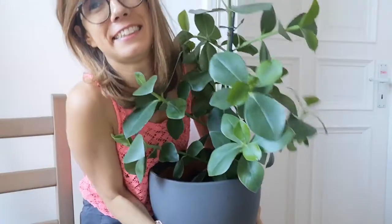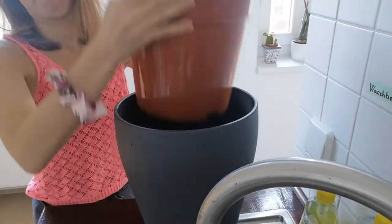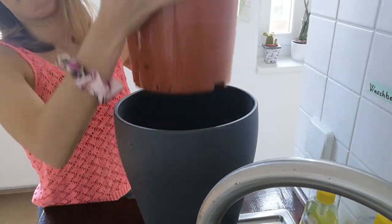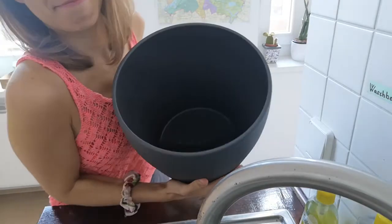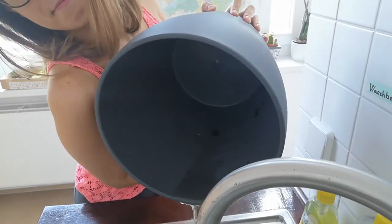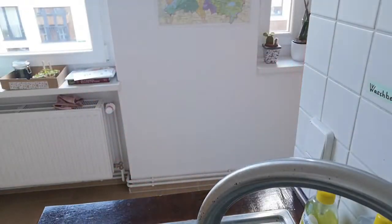Now let's drain the extra water. Look how happy she looks! This is a simple routine that you can do every week or so with your plant. The sense of touch really helps to be present in the moment — with yourself and with your plant.